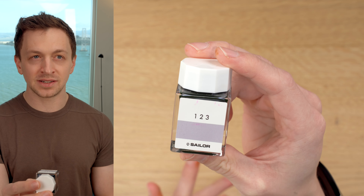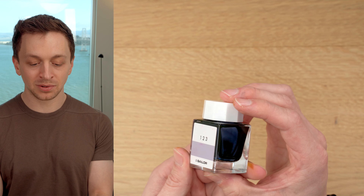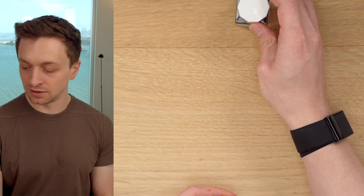This is Sailor's Ink Studio 123 Ink, and it's a really cool ink. The price is $18 for 20 milliliters, so that's 90 cents per milliliter. As far as I know, this is the only format it comes in. This is really expensive ink — I am not a fan of expensive ink. However, this one is cool enough that I think it might actually be worth it.